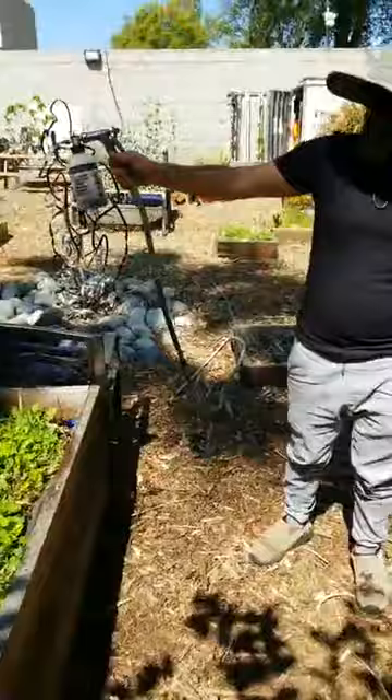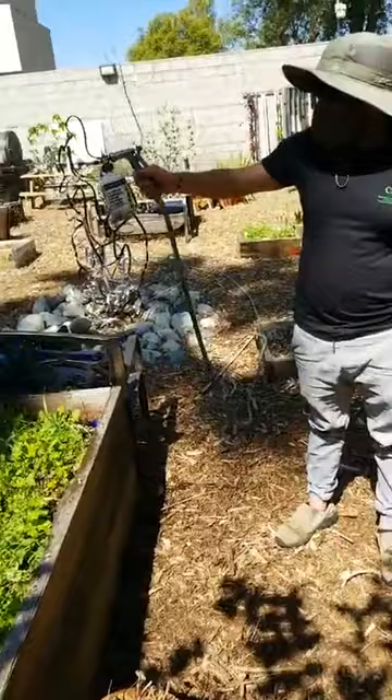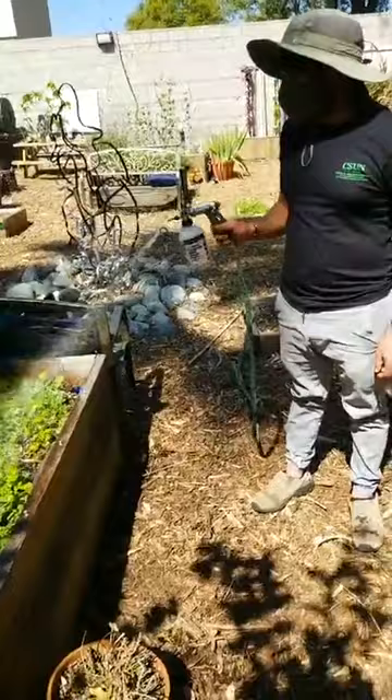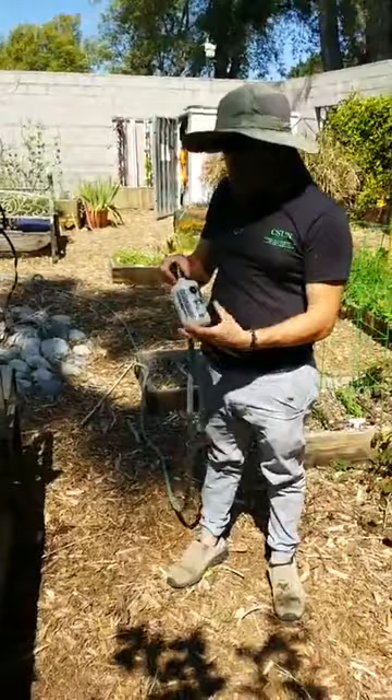At home I planted yellow watermelon, red watermelon, Anaheim chili peppers, cucumber, and zucchini — all the wonderful spring stuff.